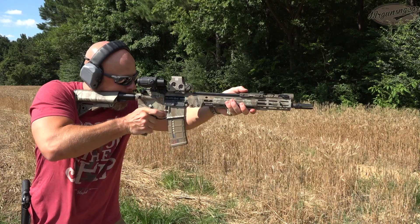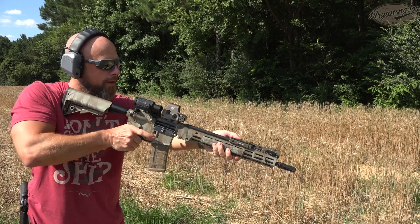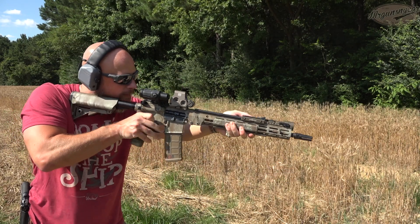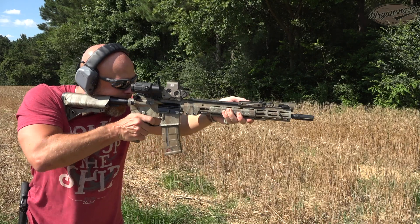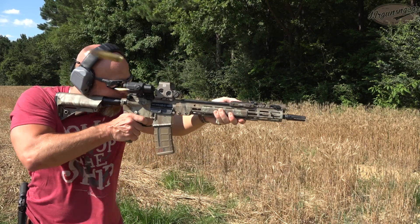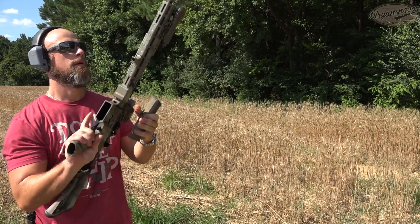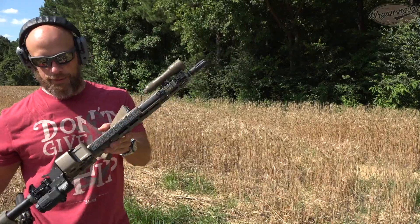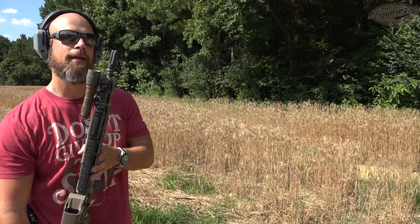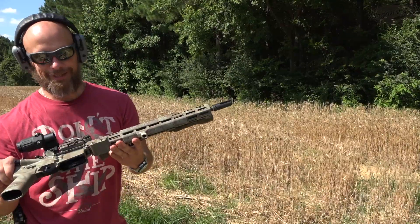We'll see. Definitely tracks well, especially for not having a muzzle brake or anything on there — just having that flash hider. But we'll see more to come.